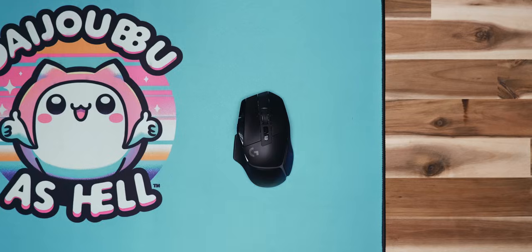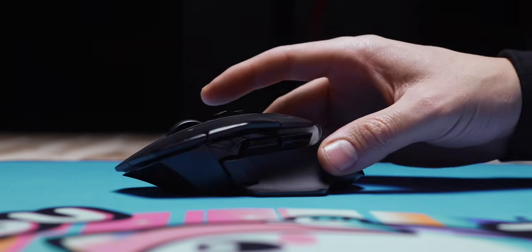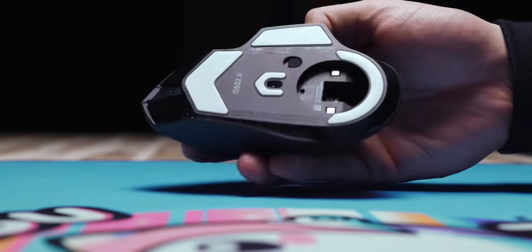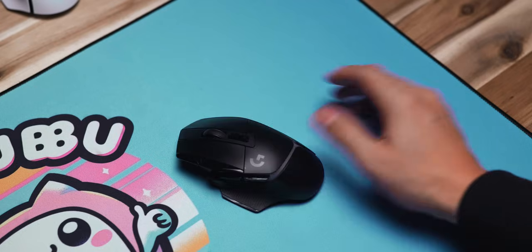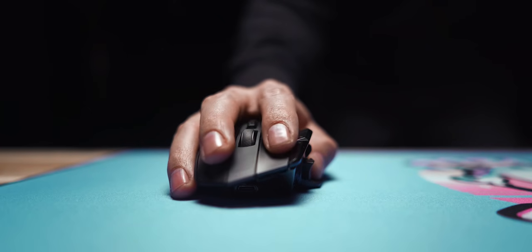The smooth matte shell feels super premium. I love the rubber side grip, and it's a different pattern so it doesn't get grimy like the last one. The feet on the bottom also feel a lot smoother, which makes that 11-gram weight loss feel like even more. I know this is still an above-100-gram mouse, but it doesn't feel like a heavy mouse. The infinity scroll wheel is even still there, but this time it's much more solidly held in the mouse — no more rattling, which I think also makes the mouse feel lighter because you don't have that shift in weight when you flick quickly.